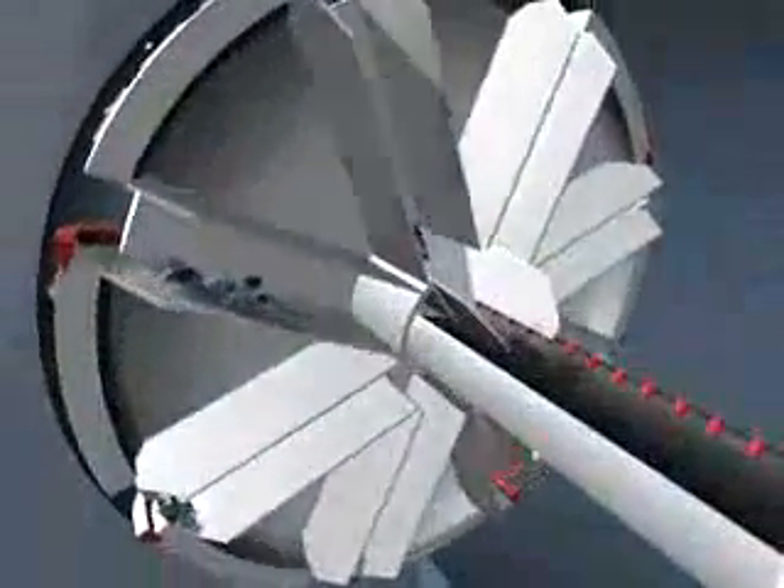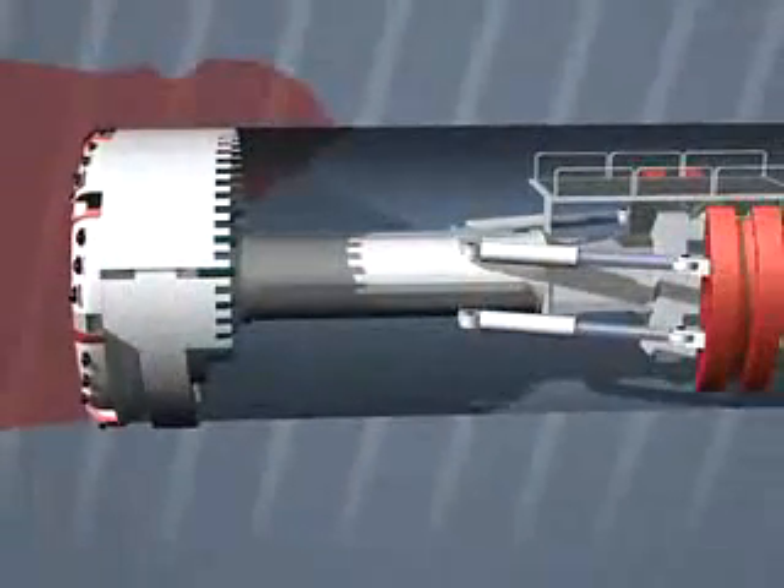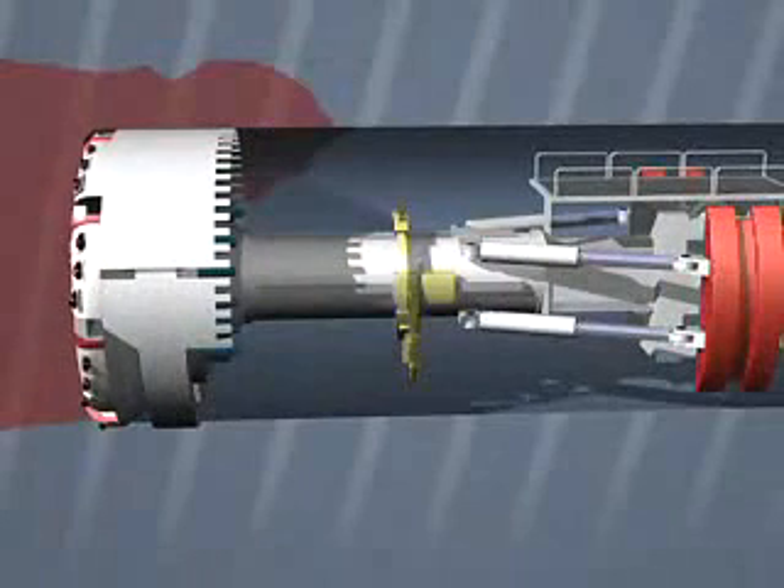The broken rock falls onto a bucket wheel and is then transferred onto a conveyor belt behind the cutting head. While boring goes on, securing work is carried out under the protective roof immediately behind the cutting head.